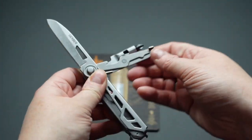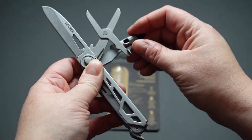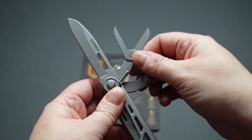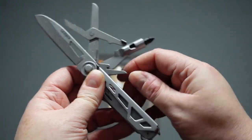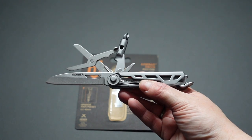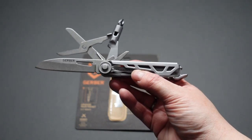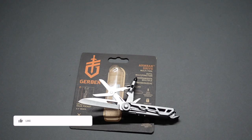Let's just open it all up so you can see everything. There you go — not bad. The Armbar Driver, fantastic.